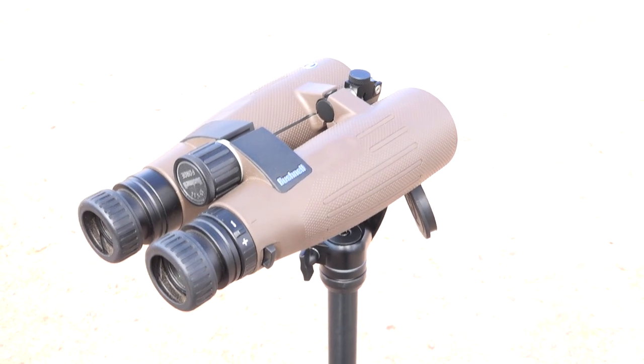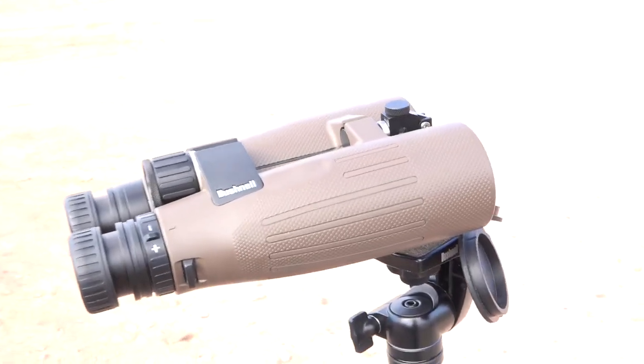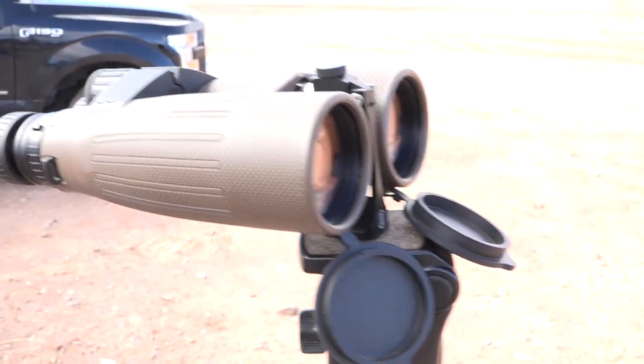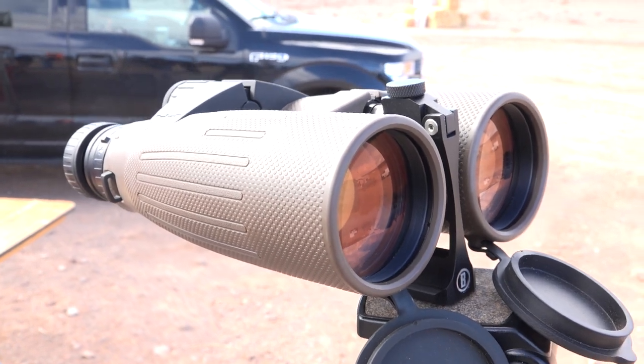They come with the tripod mount, rubber armor coating, ED prime glass, all backed up by our Exo Barrier. So when you're out here on a day like today when it's windy and dusty, all the debris is going to wipe out. Abbe-Koenig prism, nice and lightweight.